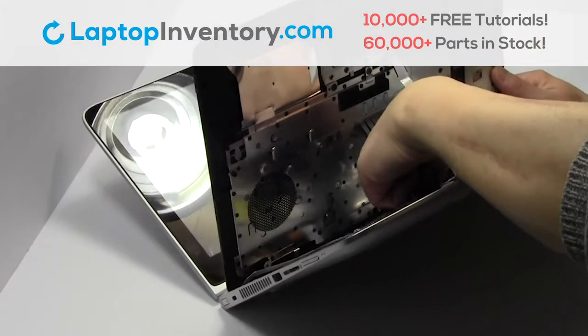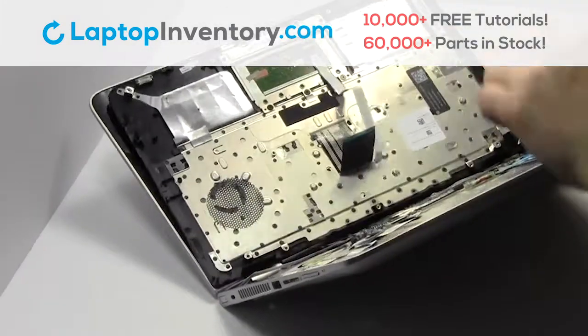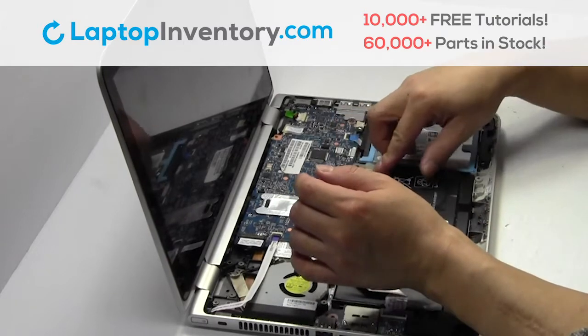Remove the cable. Gently pry out the keyboard. Unplug the cable.